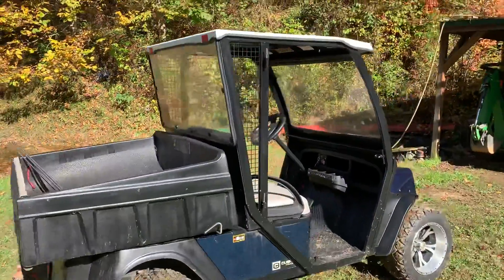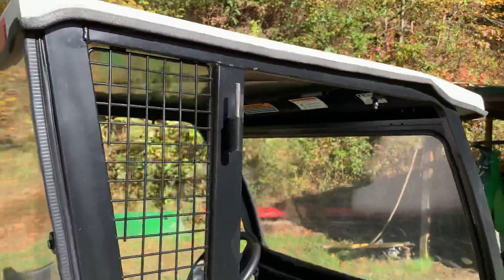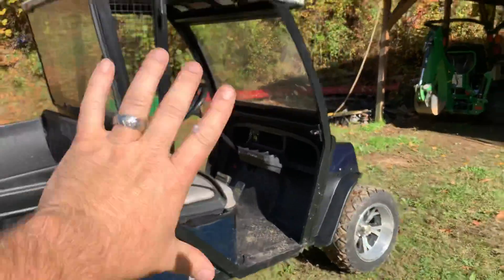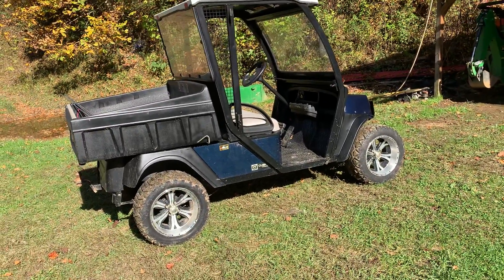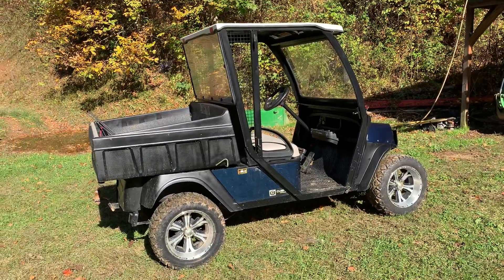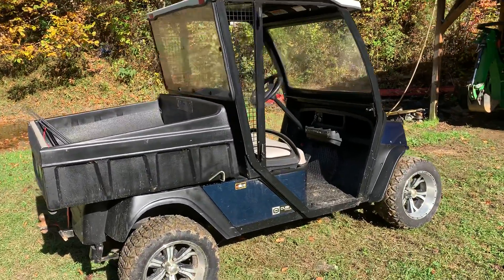Those doors — if you can notice — are just like Jeep doors. They literally just slide on; you have to line both of them up at once and slide them on, so it's super simple taking them off and putting them back on for hot or cold weather. I'm tickled to death with it the way it is, and we'll show you what we've got in future videos.